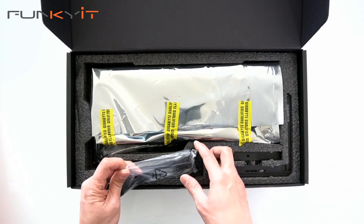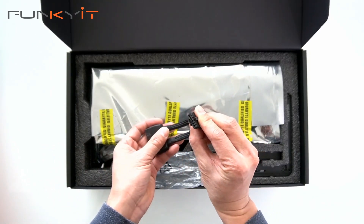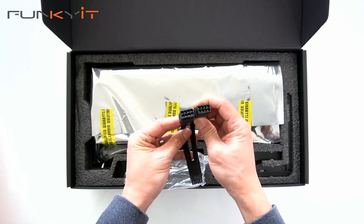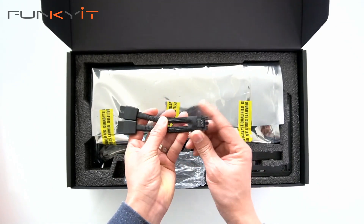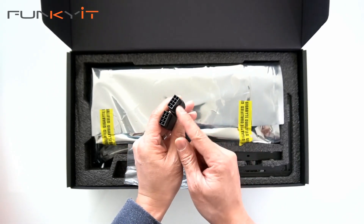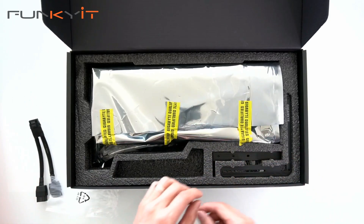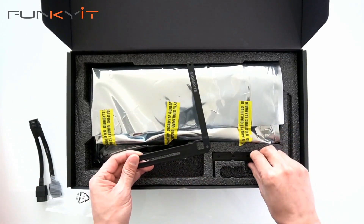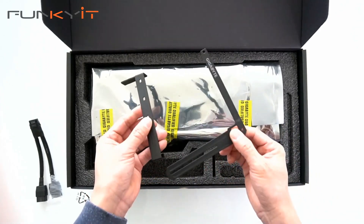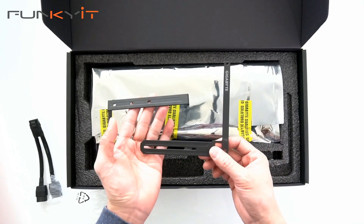Let's take a look at the accessories. We have the 16-pin adapter, which goes into two 8-pin PCIe power connectors. You can plug that straight into the graphics card, and then these two will plug into your PCIe power cables. We also have the anti-sag brackets — basically the graphics card holder to prevent your graphics card from sagging. And you have a bag of screws to go with this.